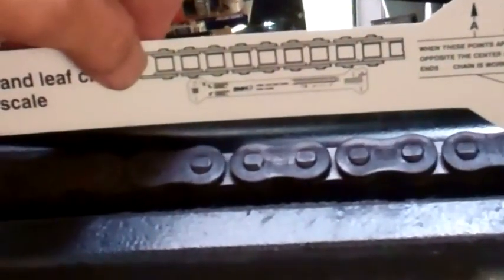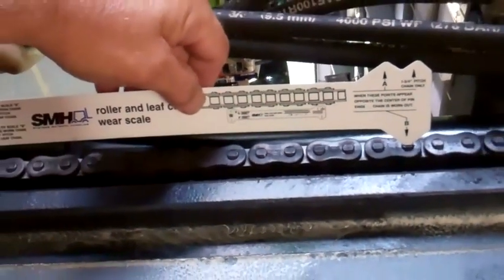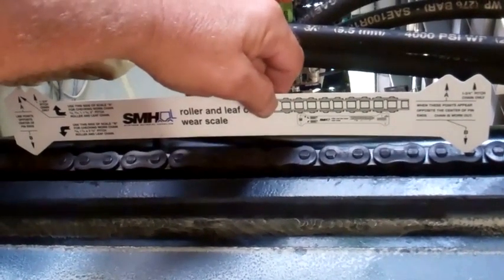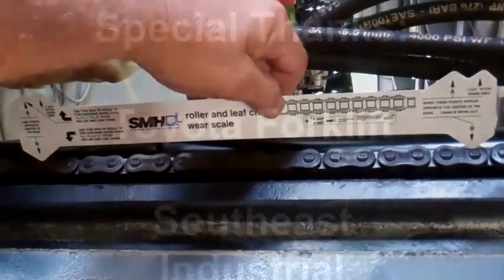The gauge is made for different size chains, so from point to point on each one that we test, if the chain would be worn, that would be the time to be replacing your chains.